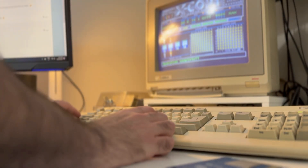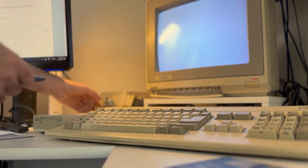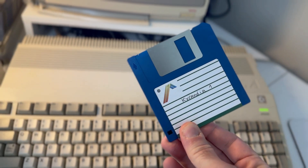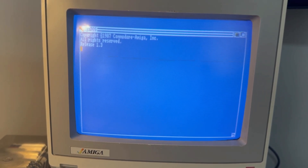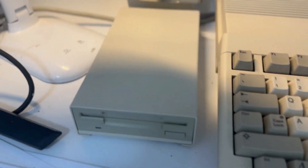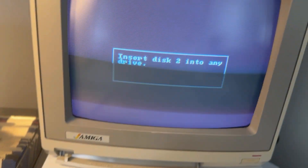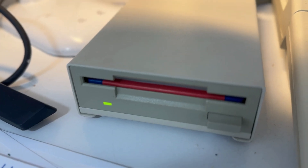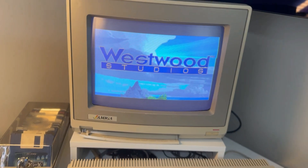Now we're going to reset the Amiga — if you don't remember how, it's Control + Left Amiga button + Right Amiga button. We're going to insert the disks we copied today. I'll put disk one on drive zero because the system has to boot from drive zero. Disk one loaded correctly — now it's asking for disk two, so I'm inserting it in drive one while keeping disk one in drive zero. And as you can see, everything works perfectly. What a lovely game this is — look at those graphics!